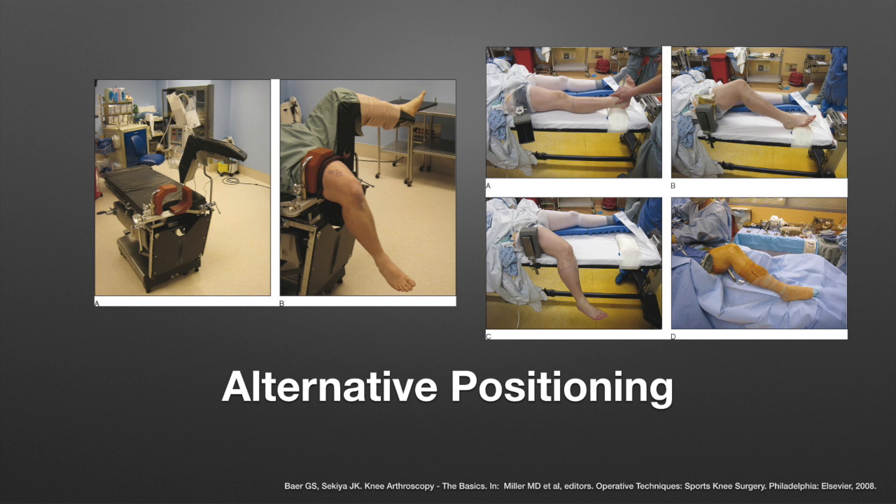Alternatively, the leg may be placed into an arthroscopic leg holder and the non-operative leg placed into a well leg holder. Advantages of this technique include easier access for accessory portals when performing meniscal repair.